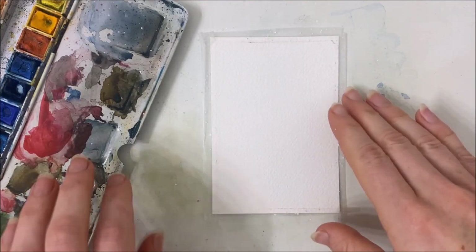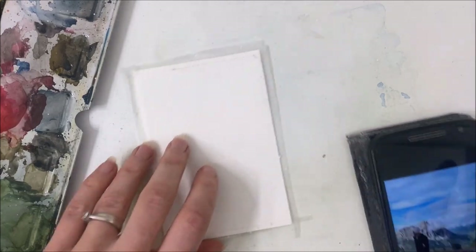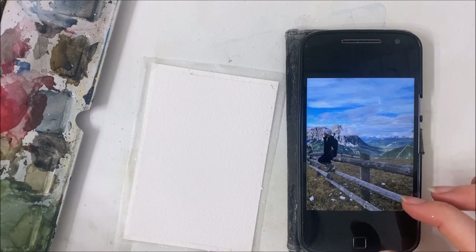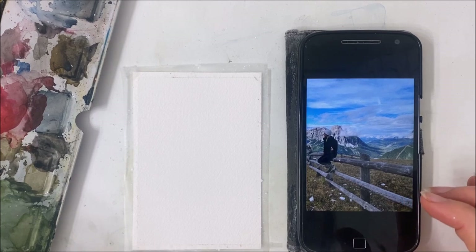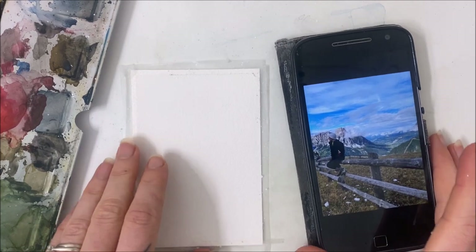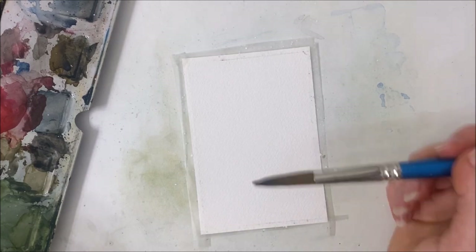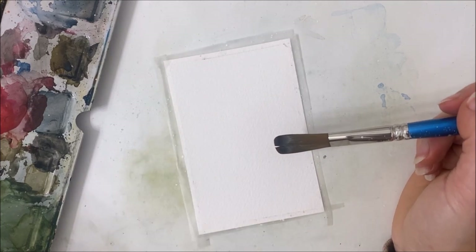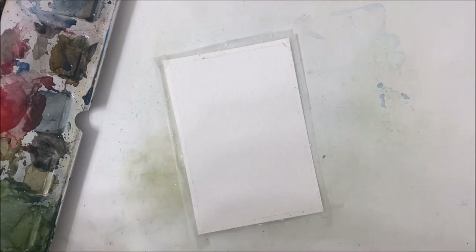Hello everyone and welcome back to another watercolor tutorial. I'm going to try and replicate this photo that my husband took of me when we were visiting Italy last fall. We'll see how it turns out — I have hopes but I have doubts as well. I have my piece of paper in portrait position and I'm going to start off with the background first, as always.